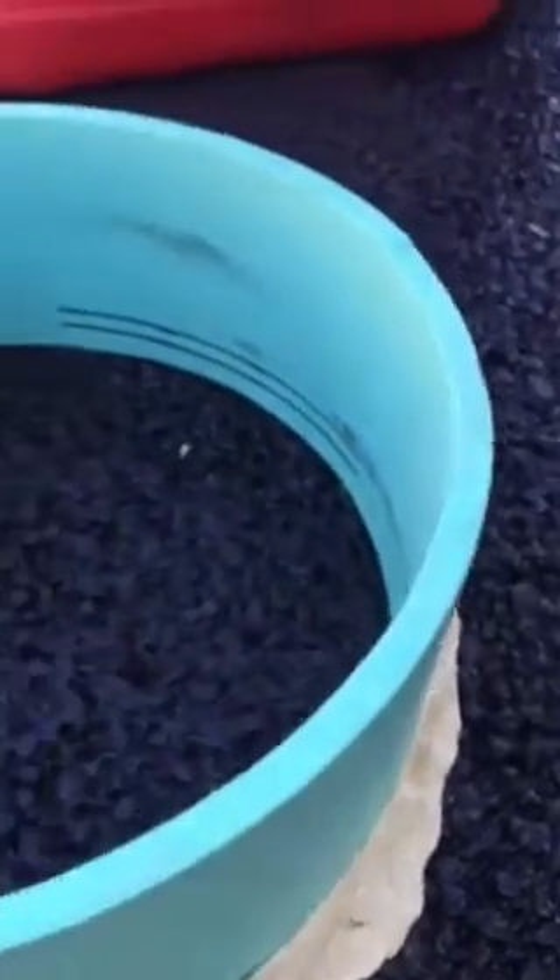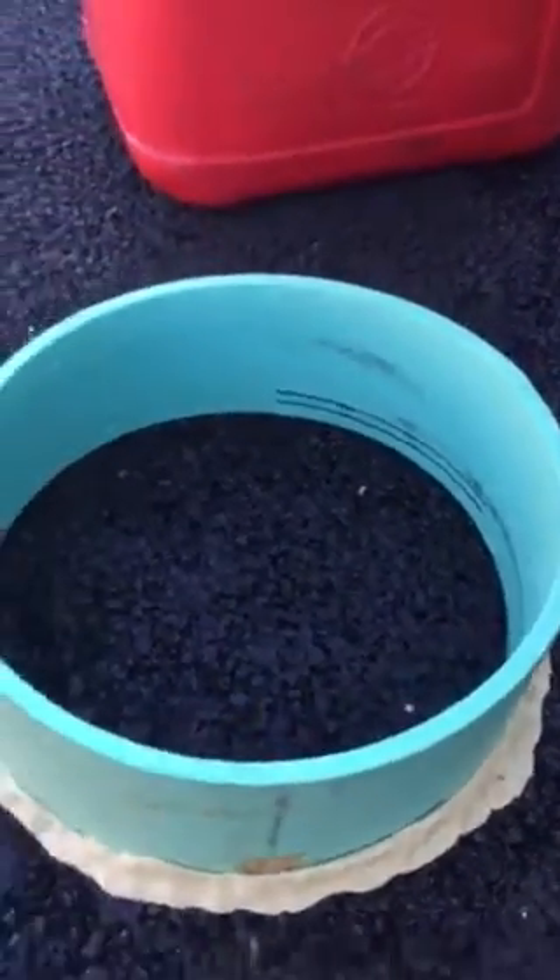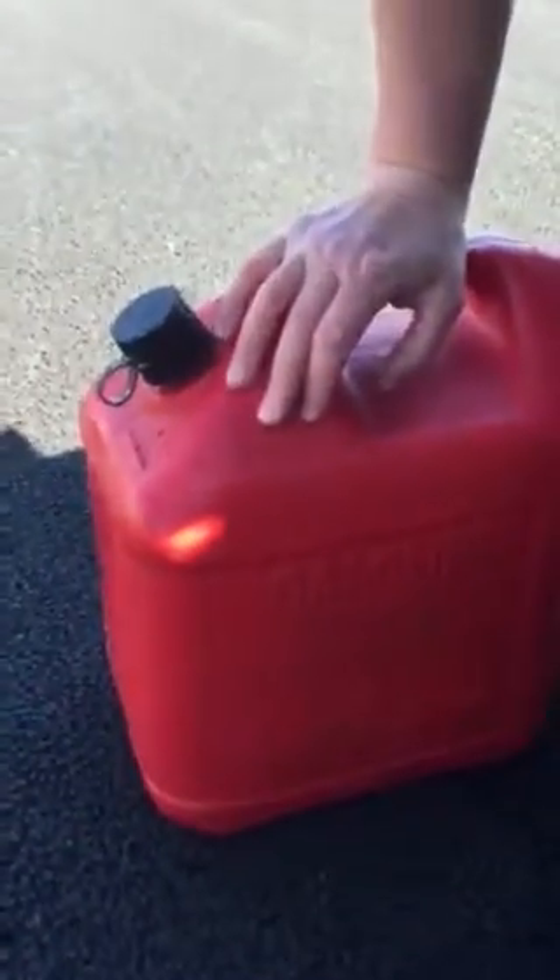It's plumber's putty — a 12-inch sewer ring. Five gallons of water. Pervious asphalt. Welcome to Washington State — works great!